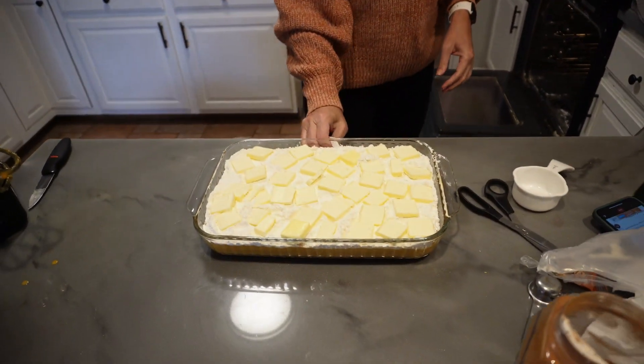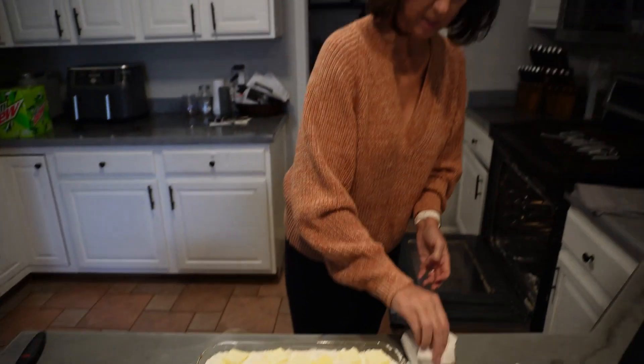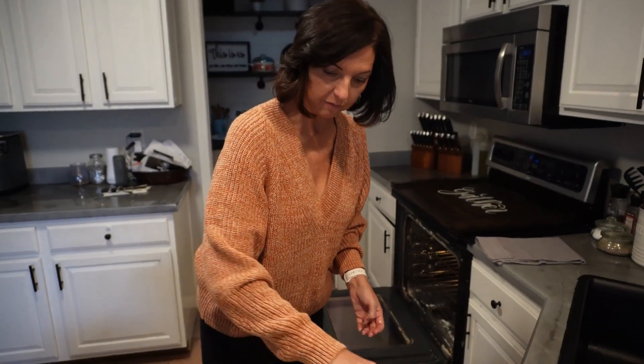We're going to bake this at 350 — like I said, the oven has been preheating — and you're going to bake it for an hour.